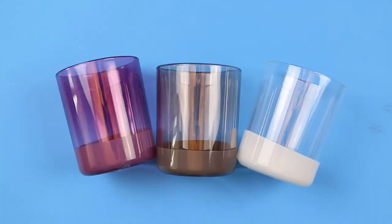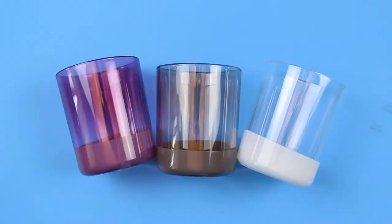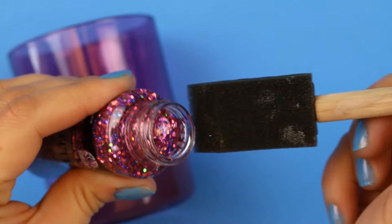For transparency's sake, I was not paid to make this video, but Plaid did send me the product to try out for free. I picked up a few glass candle holders from the Dollar Store and matched them up with a few varieties of Glitterific paint. I will add links to all the supplies I used in the description box below.